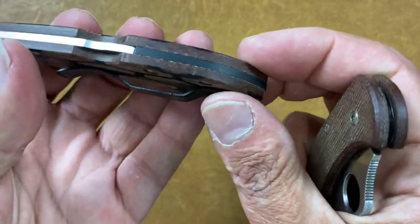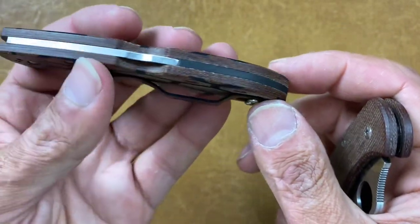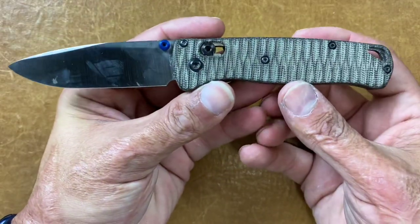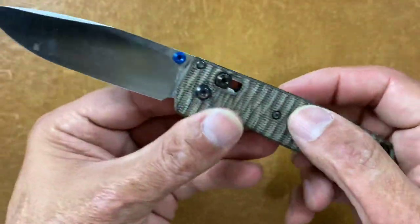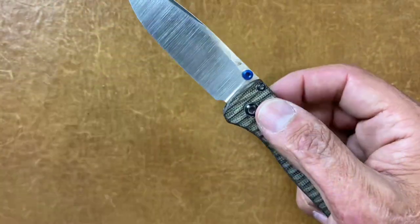This K390 Delica also has a carbon fiber backspacer from Flytanium. Next is more aftermarket scales on my Benchmade Bugout — a set of Allen Putman scales in green canvas Micarta, and the regrind on the Bugout from my buddy Transparent Knives.